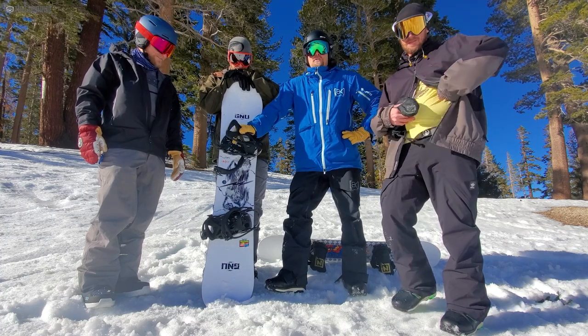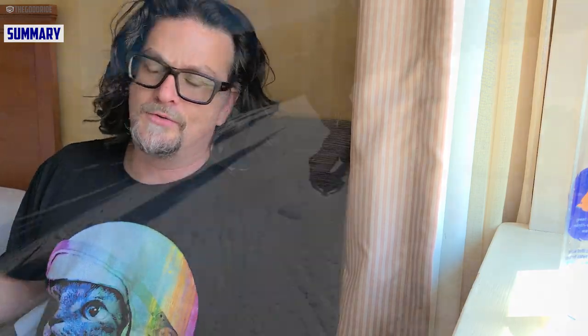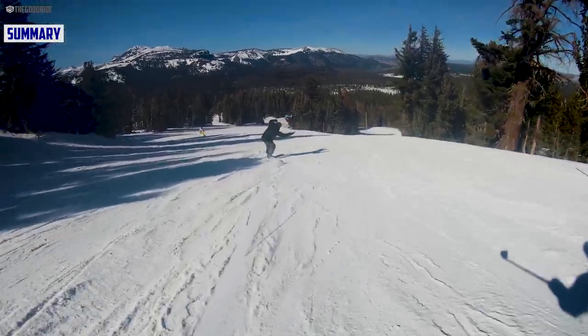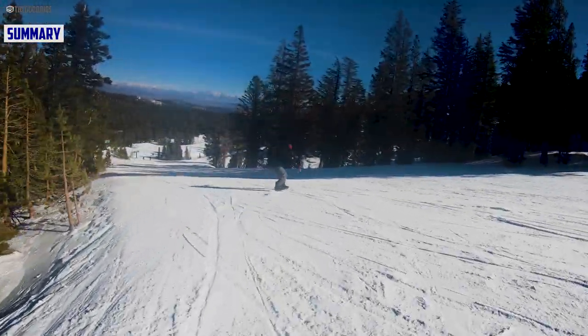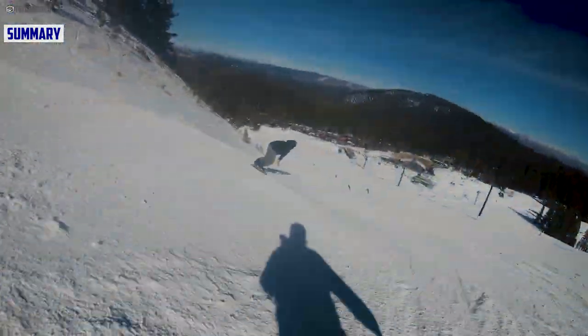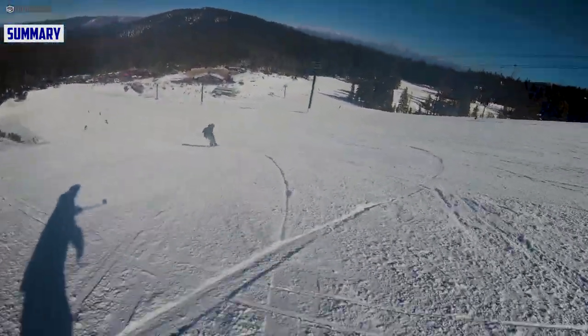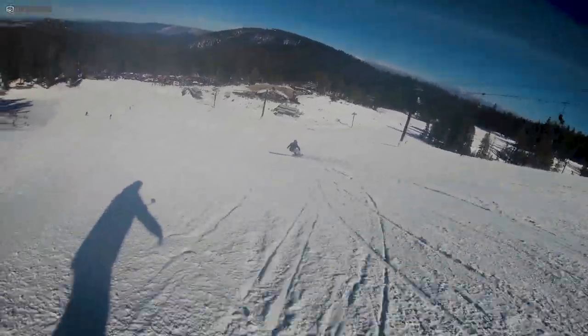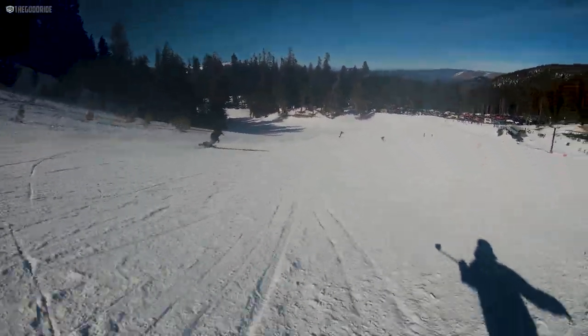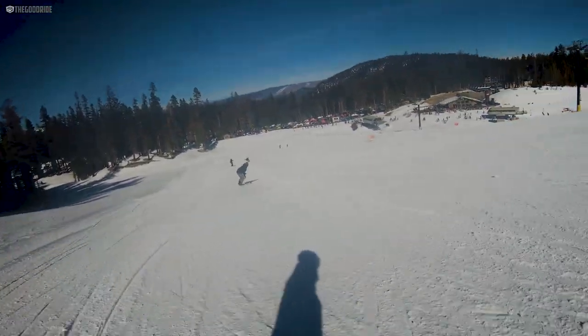This is the Rider's Choice C3. Here's a quick summary from a chair in a random hotel: the GNU RC C3 is an asymmetrical twin that is pretty much all camber except for a little passive bend in the middle. It's a little too locked in for most intermediate riders and grabs a bit too much for our taste in softer snow.